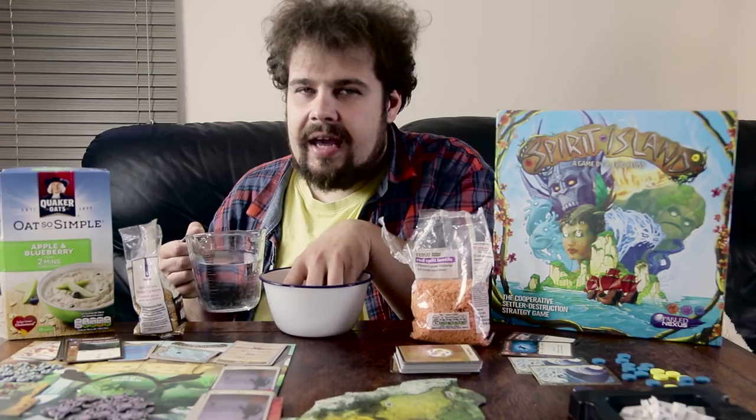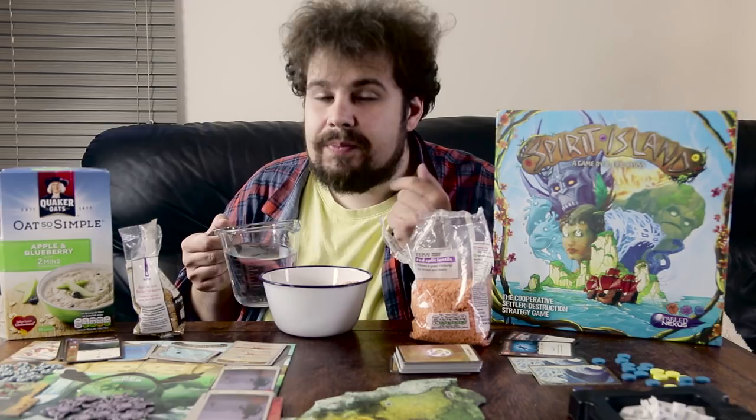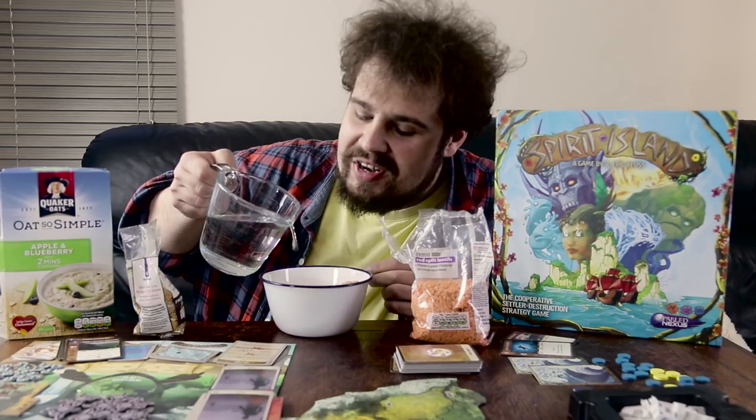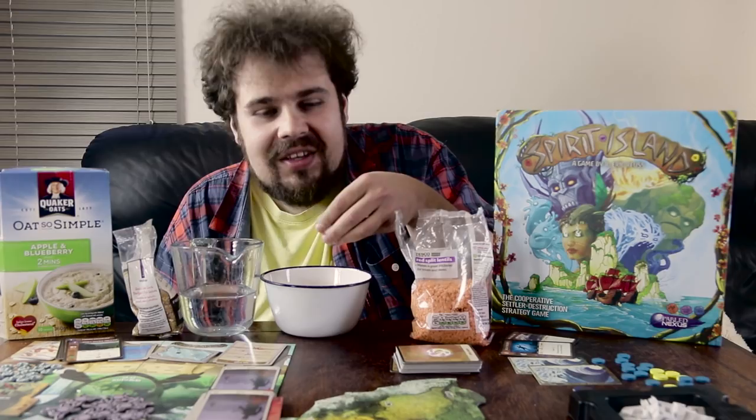Now we're going to mix it all together with our hands — just don't be afraid to touch it, it's not going to bite you. We need to add a little bit of spice and kick to this dish, so we're going to add one of the best spices in the world: water, which reminds me of my childhood and how we used to look for wooden streams and just gorge ourselves on its wonderful flavors. A little bit of water to round it out. I'm going to taste it — just dip in there right with your hands and don't be afraid. Mmm, delicious.